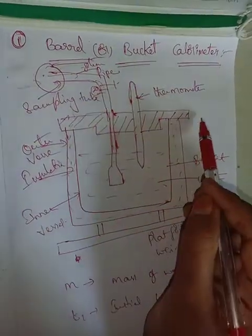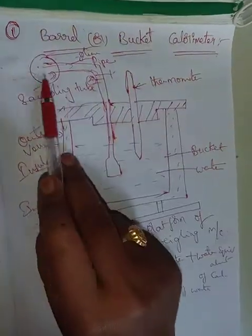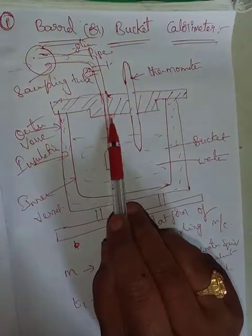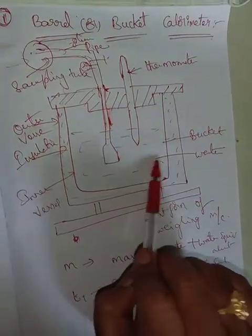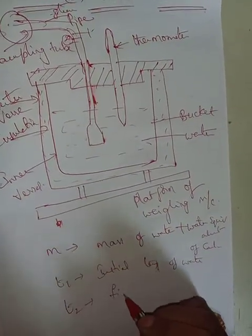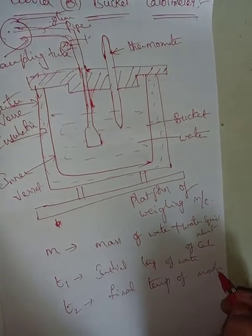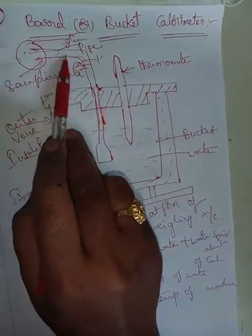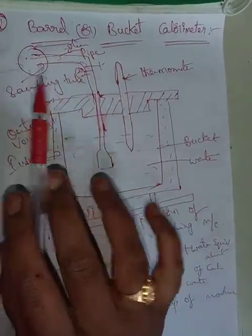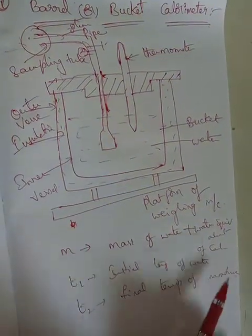If hot steam is introduced, it will condense into the cold water, and the heat from the hot steam will be dropped into the water. The final temperature of the mixture — steam and water together — is T2, the temperature of the condensate mixture.